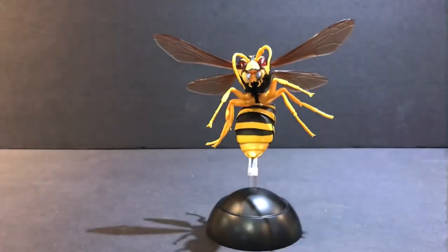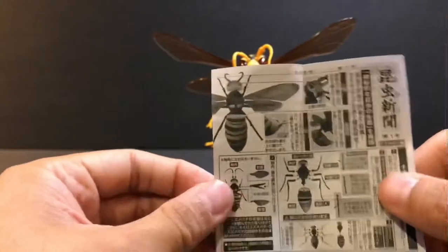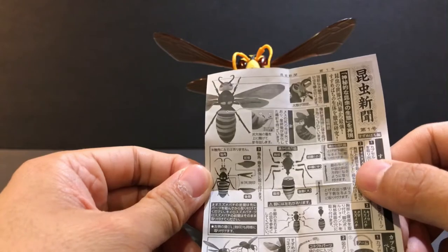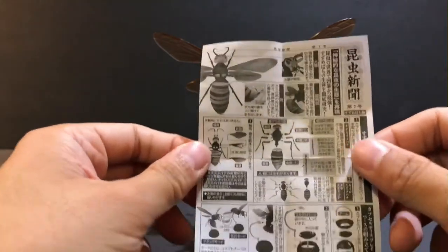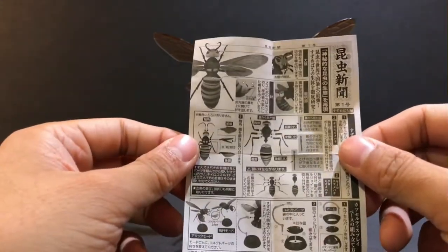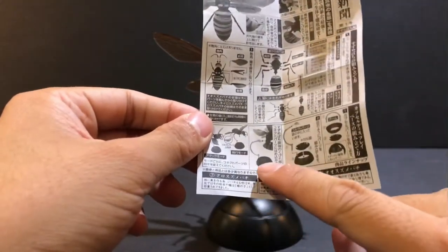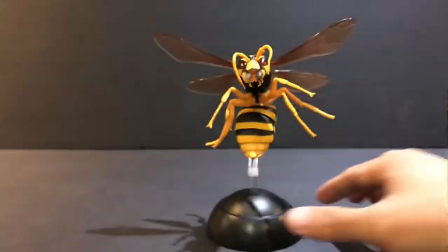When you open it, it comes with instructions. There are about 11 pieces that you need to assemble this figure, and the ball actually turns into a stand — this stand here.